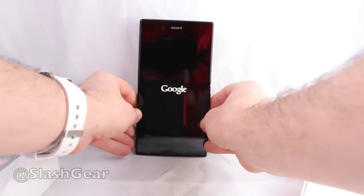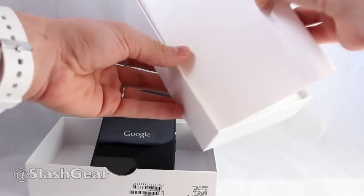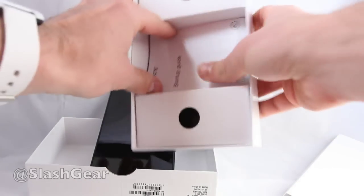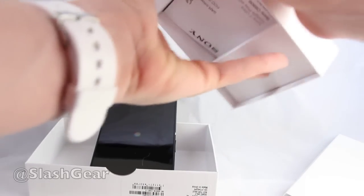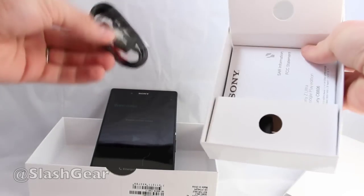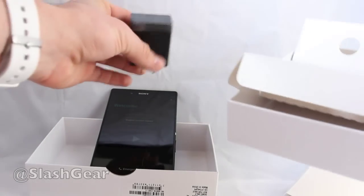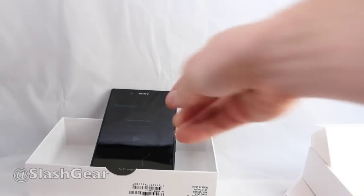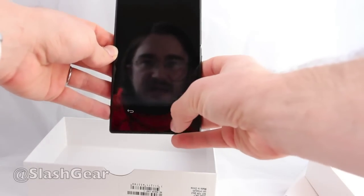We'll leave the device over here while we look at the rest of the contents of the box. Inside the box you have a single piece of cardboard and a couple of startup guides — really simple stuff. This is Sony's standard boxing. You also have one power cord with the plug to go into the wall — standard Sony fare.